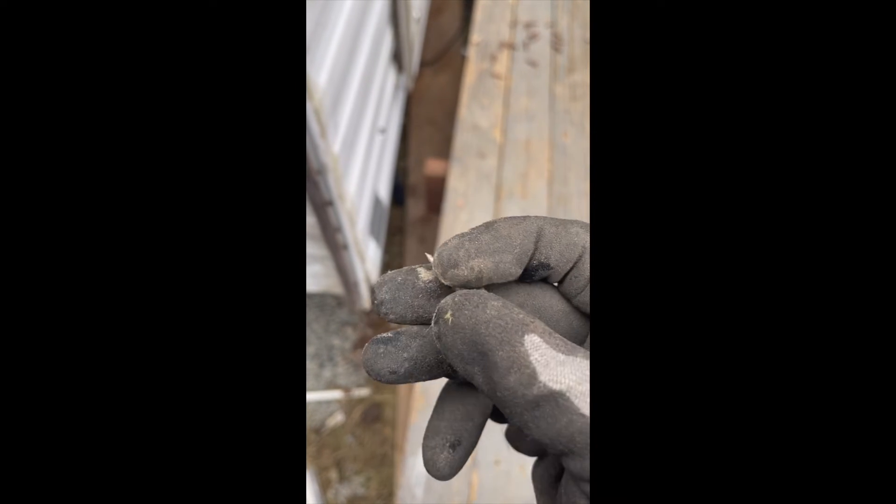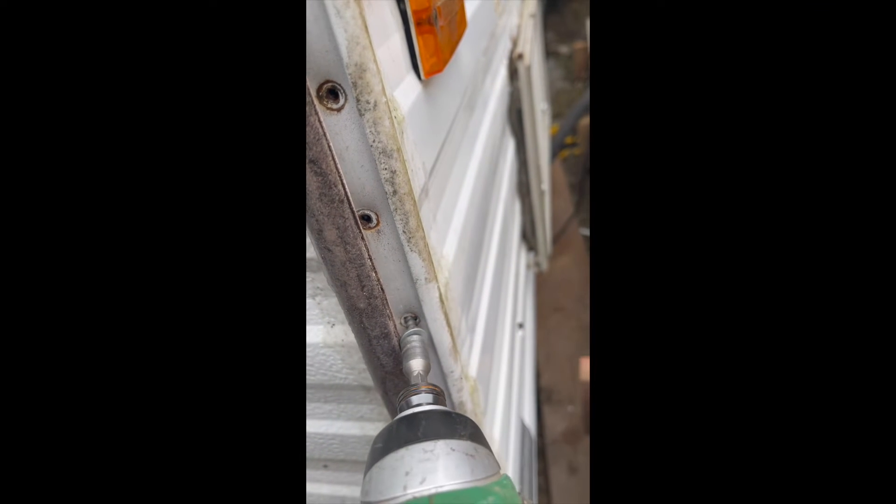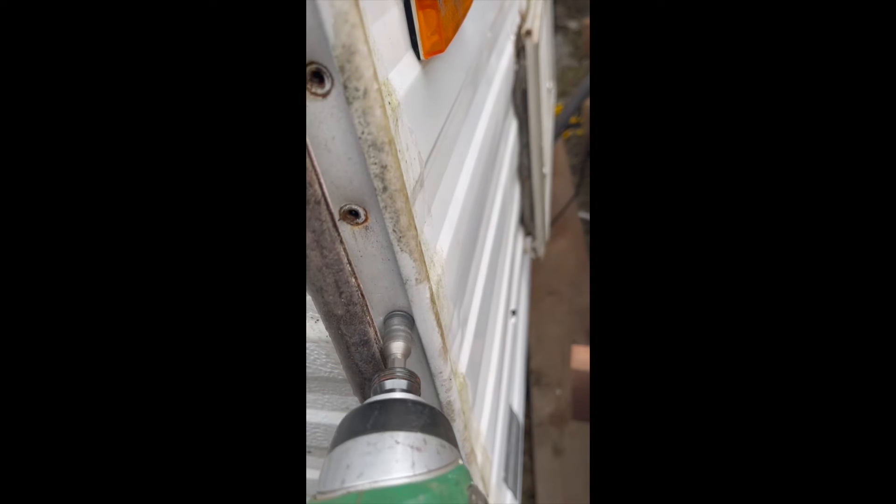I'll replace the old rusted screws with roof screws. The nice thing is they have rubber washers right here to secure against any kind of leakage. Just going to secure the edge here, made that cut — and that's it!